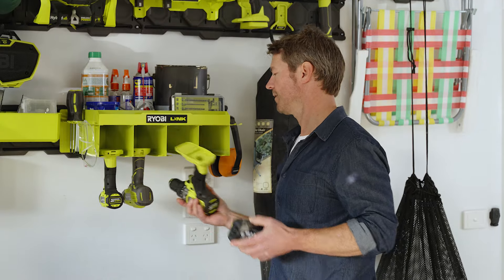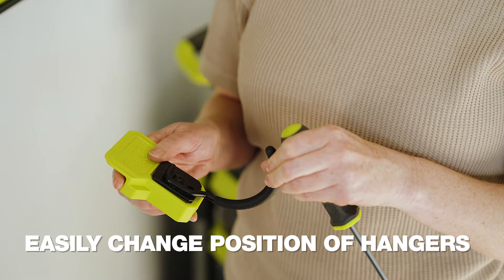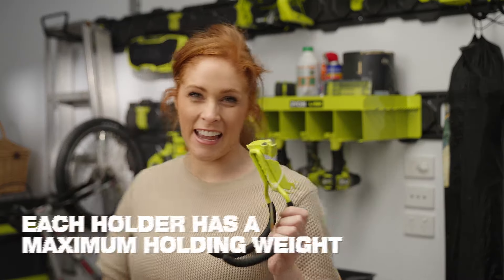Everything is where I can see and easily grab it. And if I change my mind, I can move and reposition the hooks. Each rail can hold up to 94 kilos, and each holder has the maximum weight it can carry written on the tag.